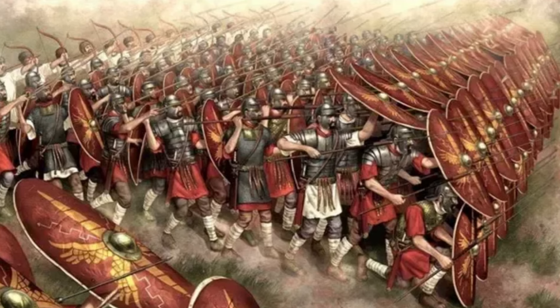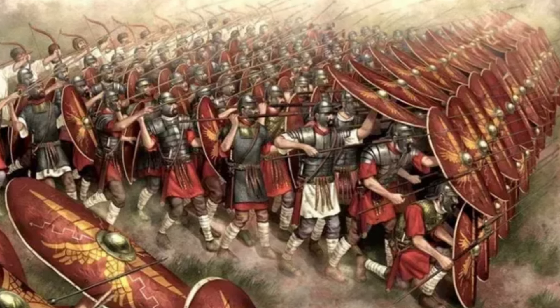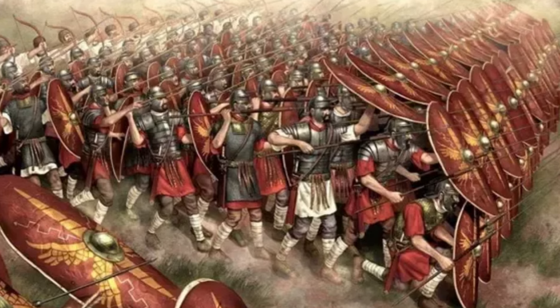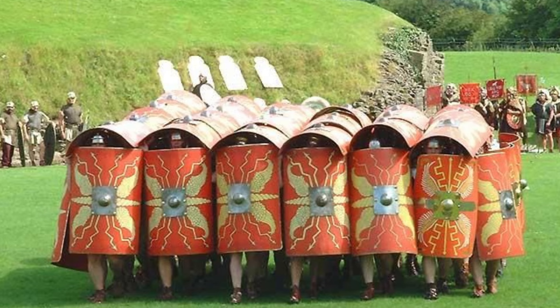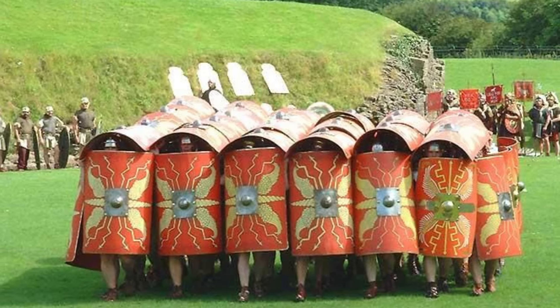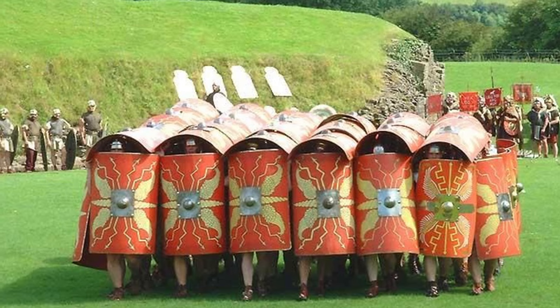The shape of the scutum allowed packed formations of legionaries to overlap their shields to provide an effective barrier against missiles. The most novel use of this was the testudo, or in Latin, tortoise. This tactic had soldiers lift their shields over their heads to protect against descending arrows from archers or objects thrown by defenders on walls.